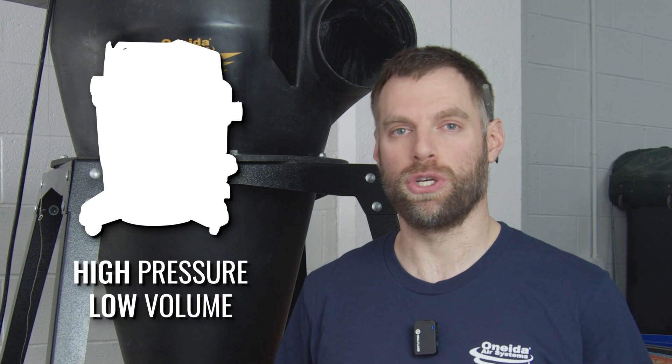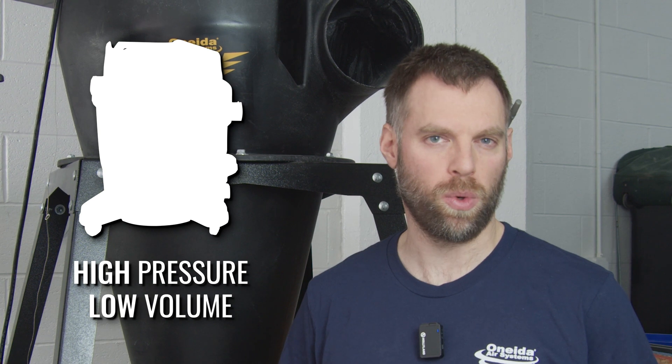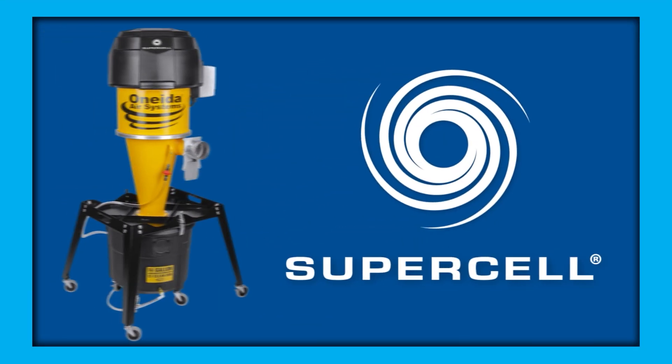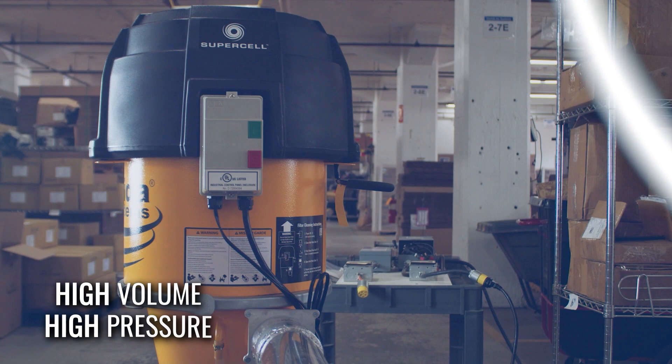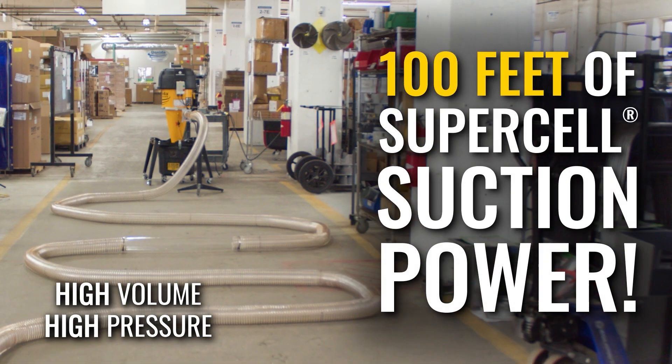There are also high-pressure, low-volume dust collectors, like the shop vacuum you might have in your workshop, and the Supercell, which is a high-pressure, high-volume dust collector. For more information about that product, feel free to go to its landing page on our website.